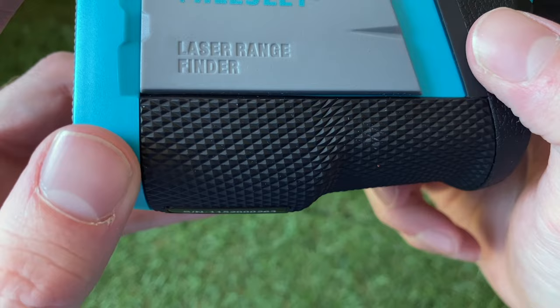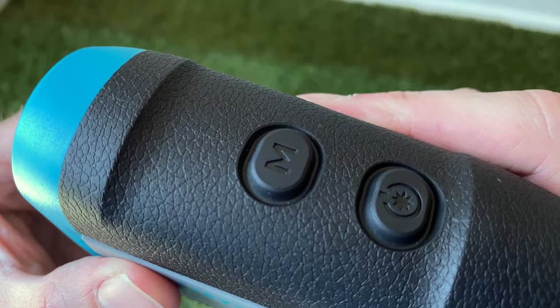In terms of the actual feel of the unit, it's fine for £150 — I'm not expecting an amazing-feeling piece of kit. There's a little texture at the bottom for grip under your thumb, but the top is just a plastic element with no rubber. The buttons are plenty big enough and feel okay quality — not amazing, but this is at the budget end of the spectrum.